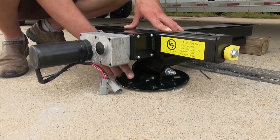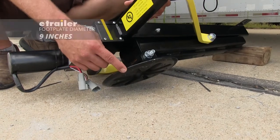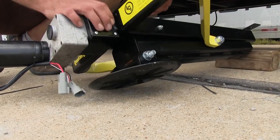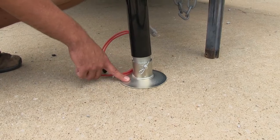Each of our C-jacks has a nice large footplate on the bottom — these are going to be nine inches in diameter, doing a really good job of dissipating that energy out over a greater area. The tongue jack offers a five-and-a-half-inch footplate.